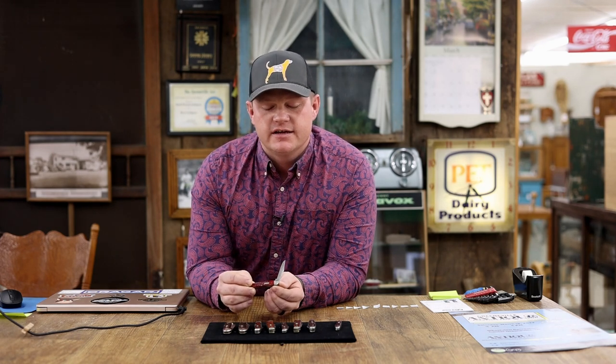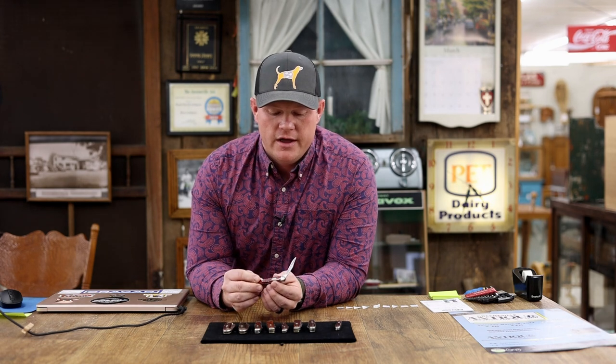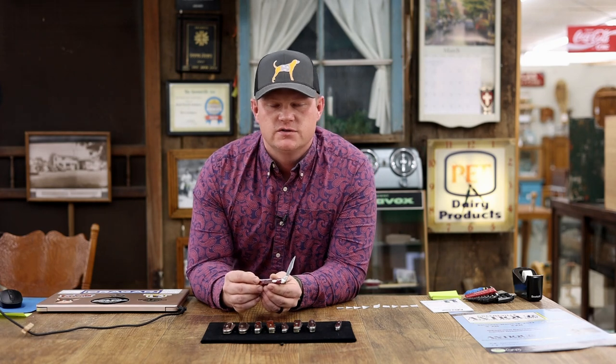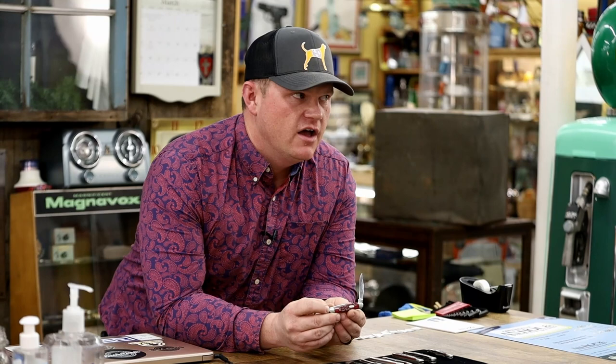You will often hear Case Double X knife collectors talk about 'X's down' or something along those lines, or they'll say 'that's a 10 dot' or 'that's a 6 dot.' The way that works is a little bit of mathematical figuring. If the particular dot system has five dots and a particular logo, then that means it's in the middle of that decade. The 70s were a very particular tang stamp, and if it were a 5 dot from the 70s, then it would be a 1975.